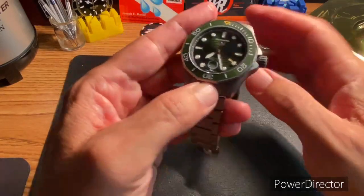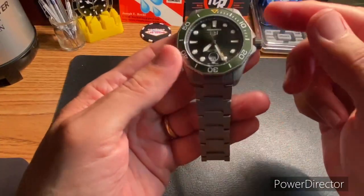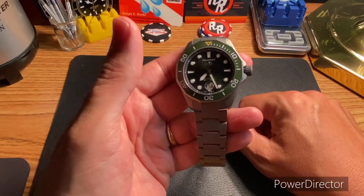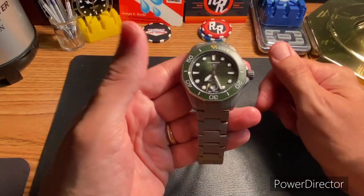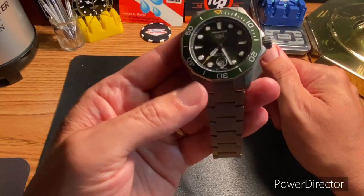The loom is killer. I'm not going to drop a loom shot right now — probably just too lazy. But if you check out my Instagram channel, I pretty much just post watch shots, and I add some loom shots out there too.